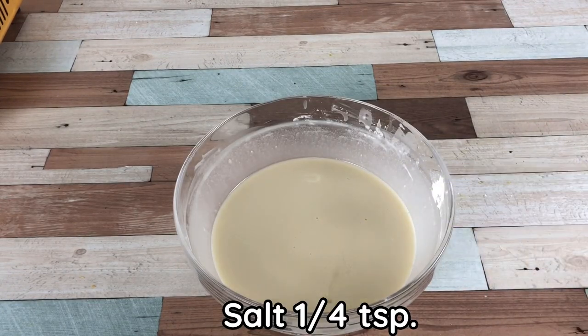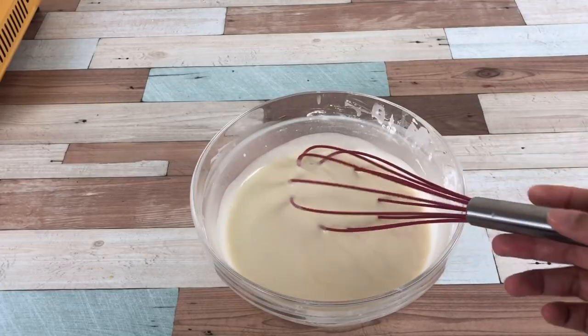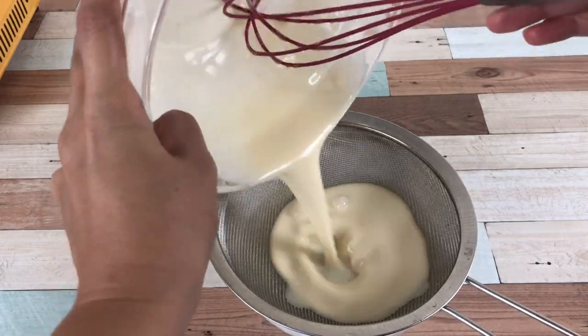Add salt, 1 quarter teaspoon. Then strain the mixture 2 times.